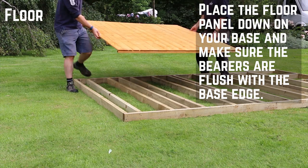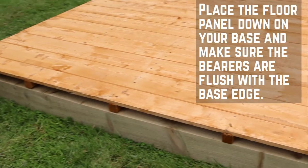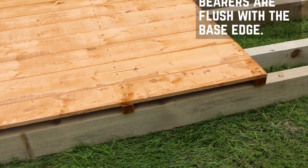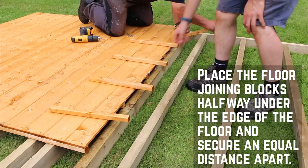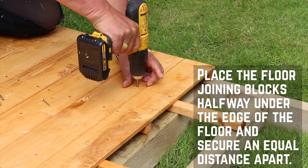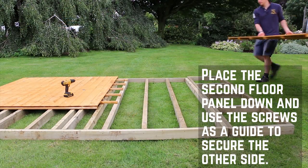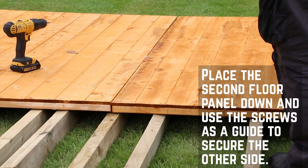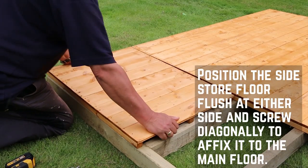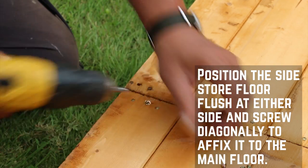Place the floor panels down onto the prepared base and make sure that the bearers are flush with the supports. At this point you can decide whether you want the side store on the left or the right of the main building. Place the floor joining blocks half underneath the edge of the floor, equally spaced between each floor joist, and secure with screws. You can then place the second floor panel in position and use the screws as a guide to secure the other side. Position the side store floor flush at either side and screw diagonally through the joists to secure it to the main floor.